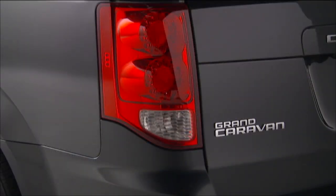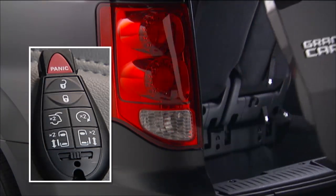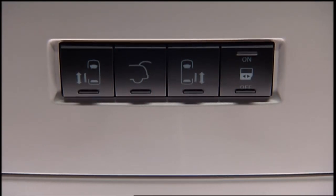To open or close the optional power liftgate, push the liftgate button on the key fob twice within 5 seconds. The power liftgate may also be opened and closed by pushing the liftgate button located on the overhead console.